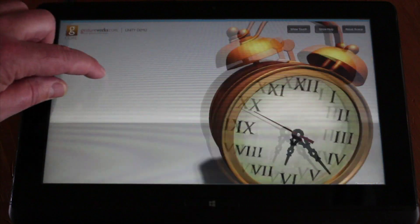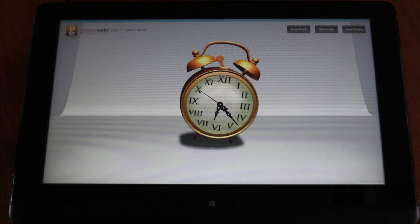So you can see a very quick demo here in Unity. We have a full tutorial that shows you how to build this, and it takes about 45 minutes to build this demo.